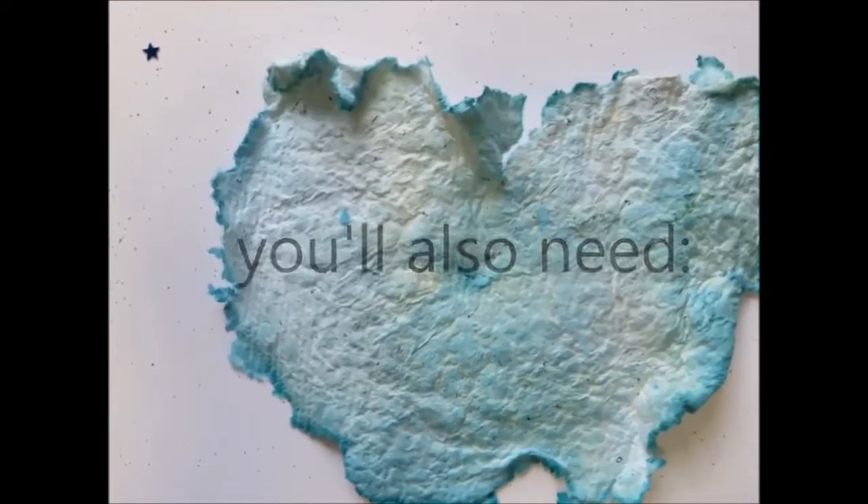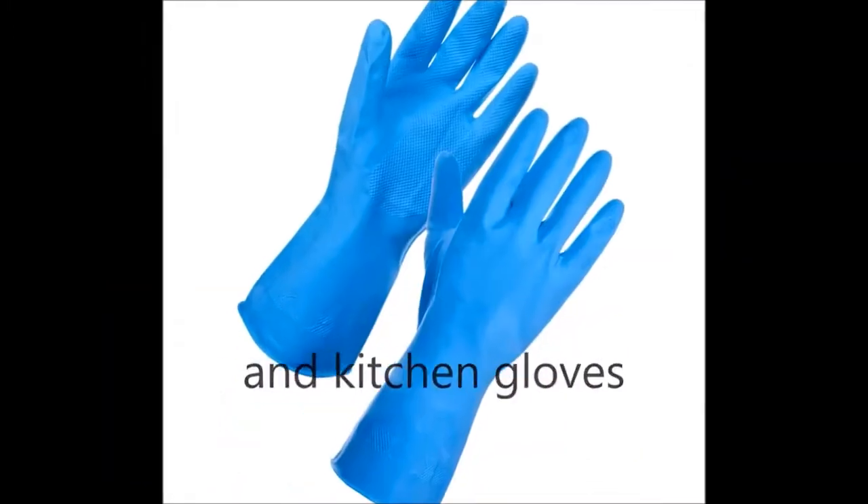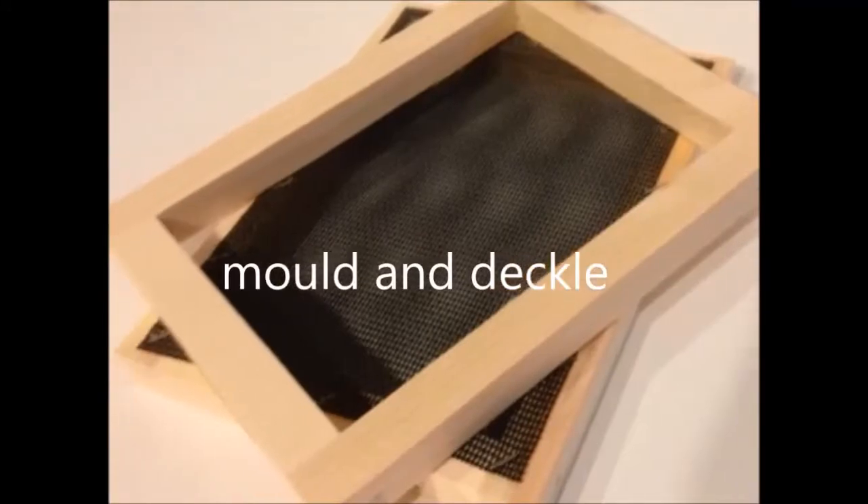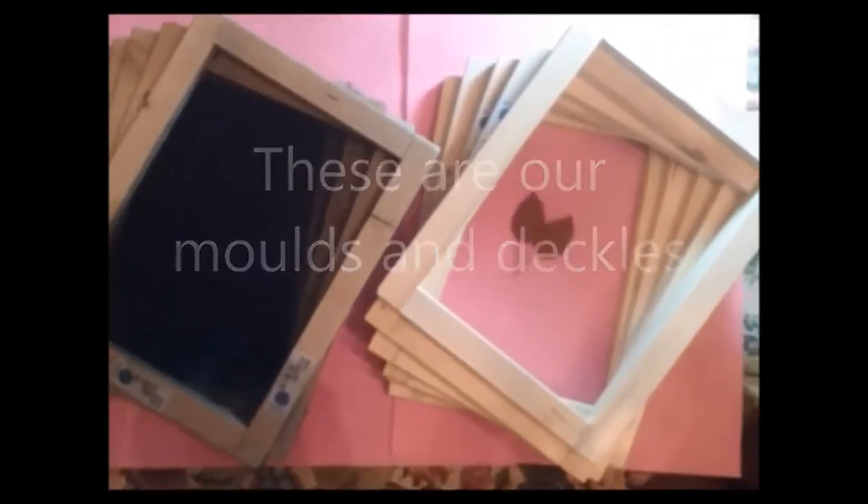You also need water, apron and kitchen glue, a spoon to stir the pulp, and a mold and deckle. These are our molds and deckles.